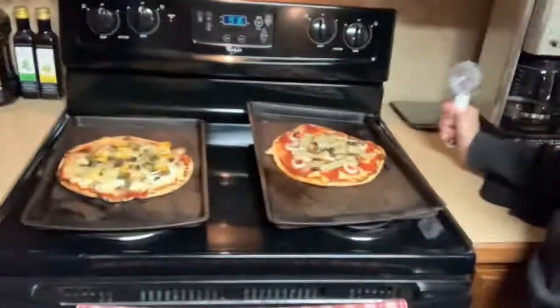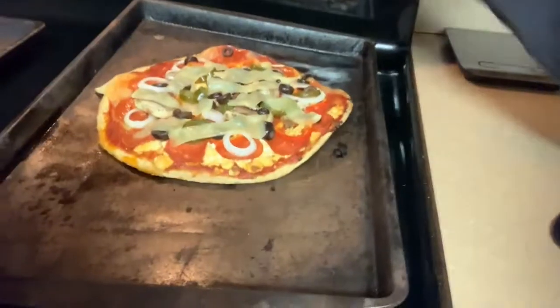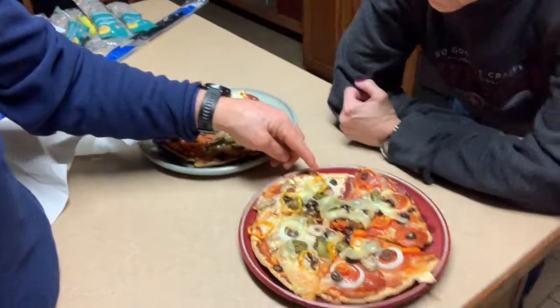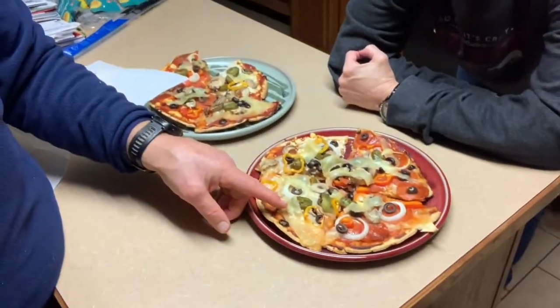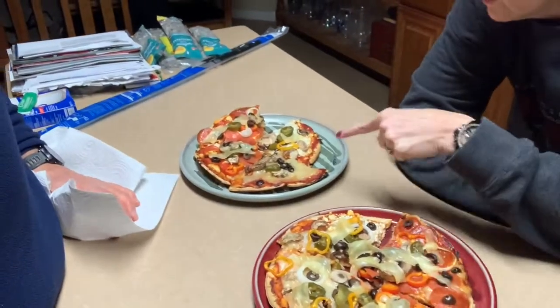All right, the moment of truth is upon us. So we got a pepperoni and meatless, a veggie. We'll see how it is. We're gonna cut it up. What we did was we put the goat cheese on one side of each, and the vegan mozzarella on the other — same thing on both. The only thing different on the other is no pepperoni.